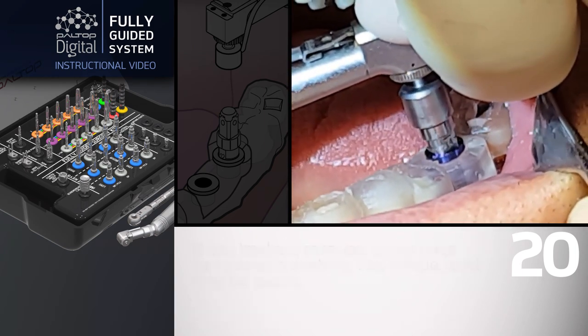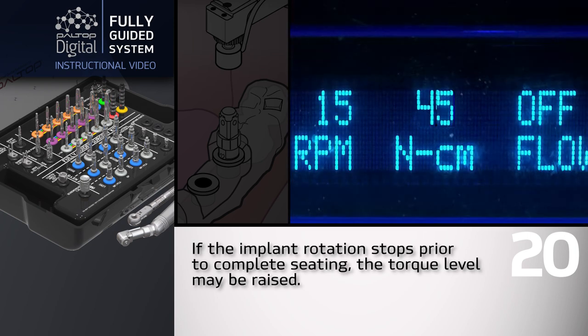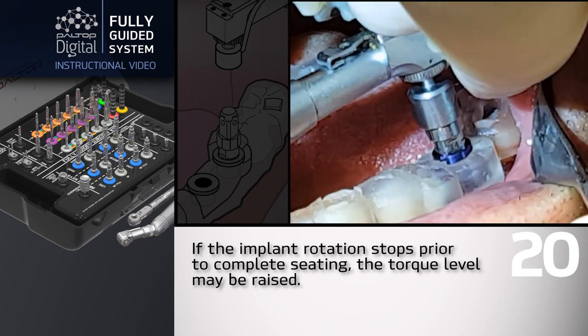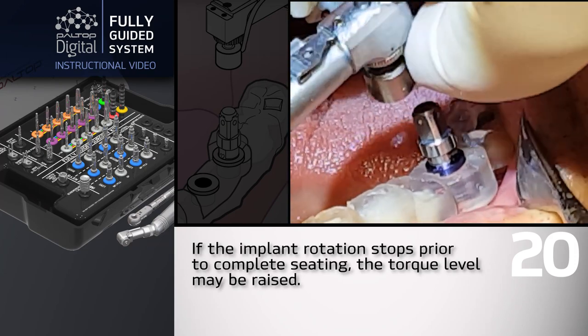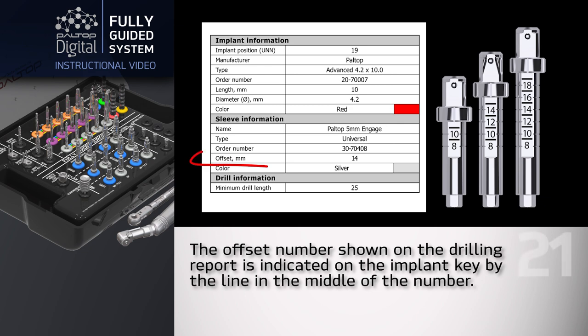If the implant rotation stops prior to complete seating, the torque level may be raised. The offset number shown on the drilling report is indicated on the implant key by the line in the middle of the number.